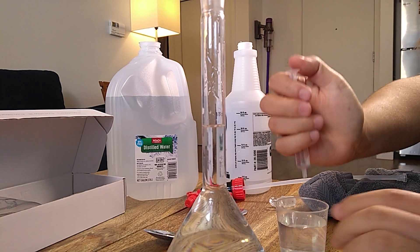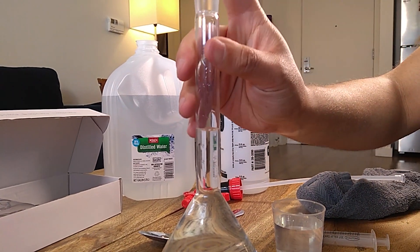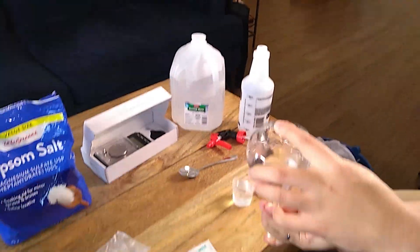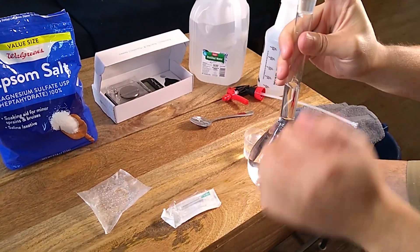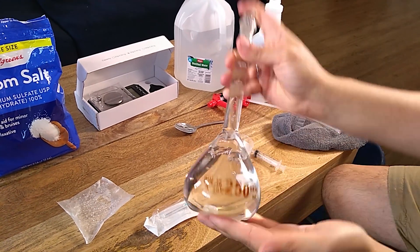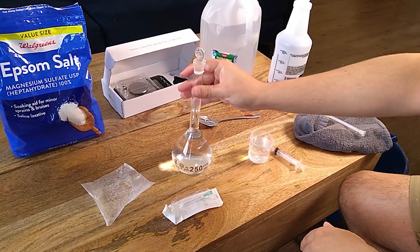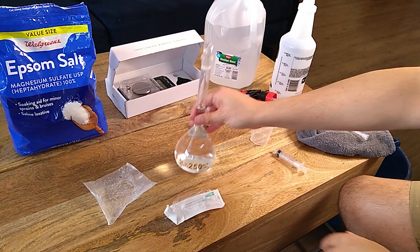Then you're going to just add water from the syringe until the meniscus is right above the line. Right there. Now you close it. And you will just mix it by inverting it — up, down, up, down — and this will be your final concentrated solution.